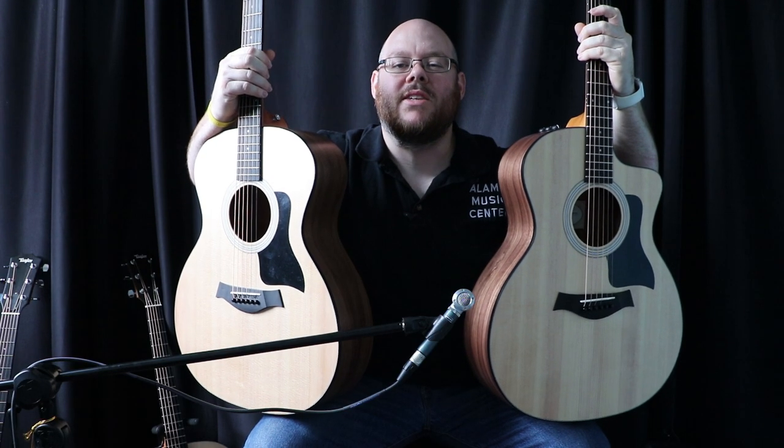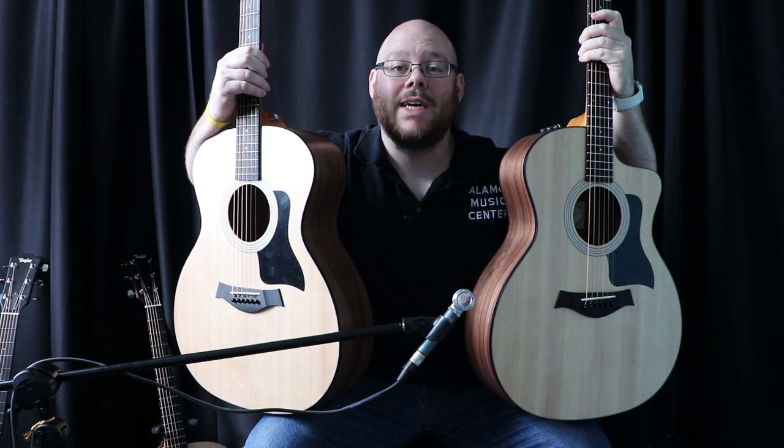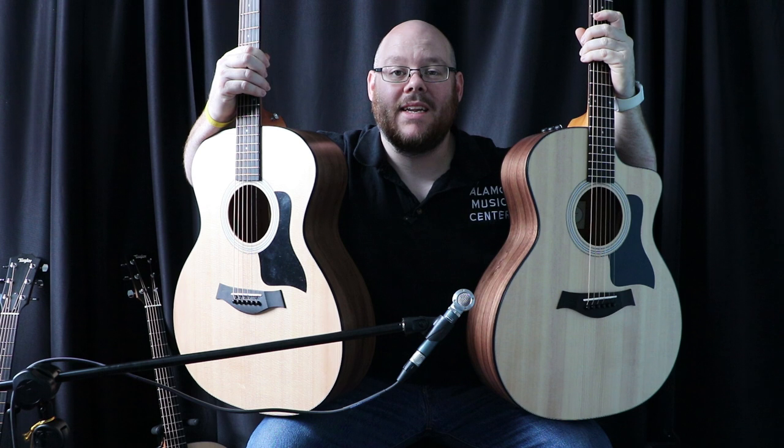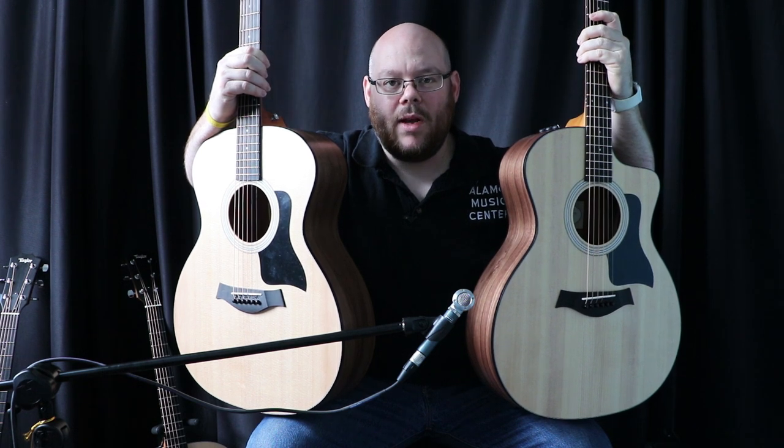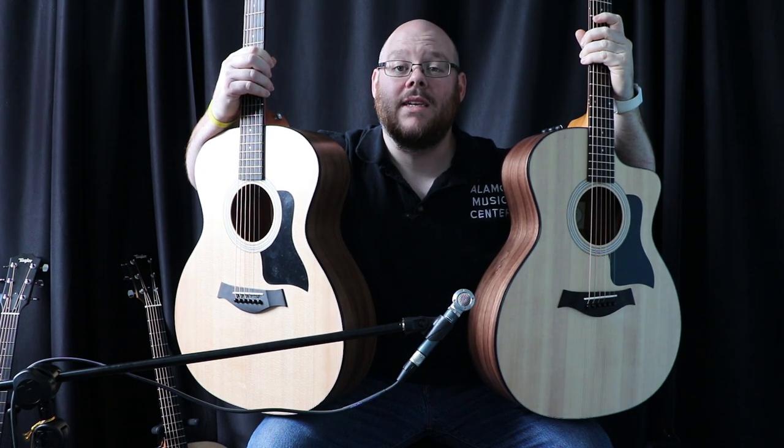Hello, everyone out there on the internet. This is Chris McKee with Alamo Music Center. You can find us online at alamomusic.com and here in San Antonio, Texas. Today, we are answering a question that I get a lot, and that is: does a cutaway on an acoustic guitar affect its tone?